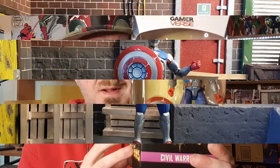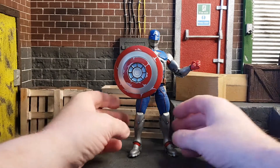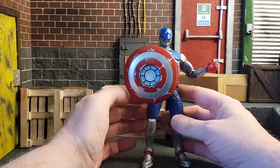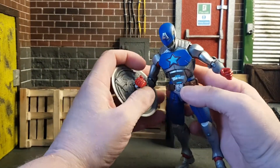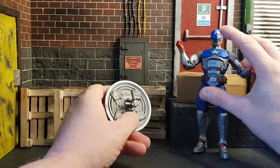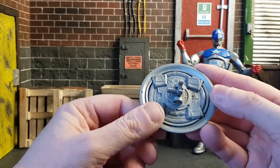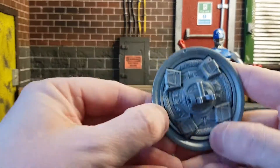Here is the Civil Warrior out of the box and he looks pretty cool — I'm really glad I bought him. Let's take the shield off for a moment and show you that, as it is the only accessory that comes with him. There is a nice bit of detail on the back, as you can see — it's really cool.